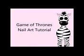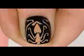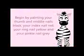Game of Thrones nail art tutorial by Hot Pink Zebra Polish. Begin by painting your pointer nail red, your thumb and middle nails black, your ring nail yellow, and your pinky nail gray.